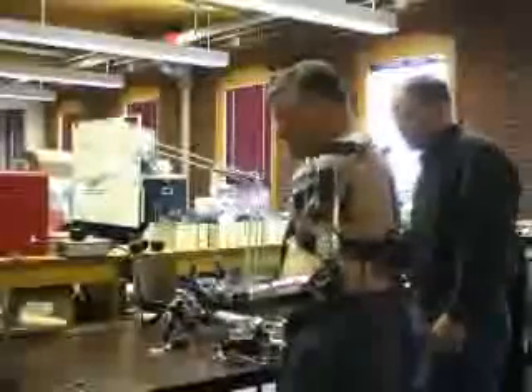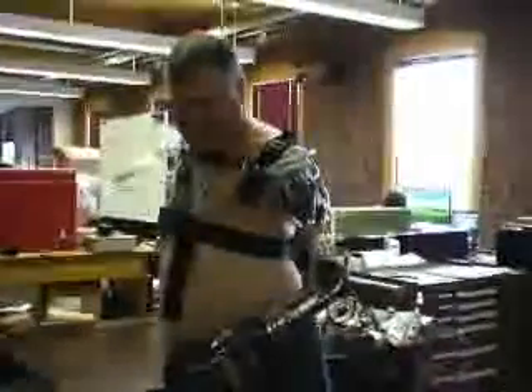Hildreth lost both of his arms when he was electrocuted 26 years ago. Today he's testing a Luke arm on his left side where he still has a short residuum. When asked what it feels like wearing it, he says: "It's kind of liberating. I've been without an arm for 26 years."